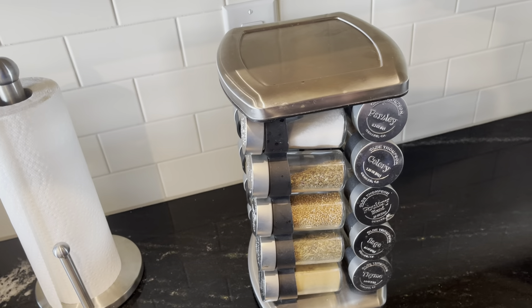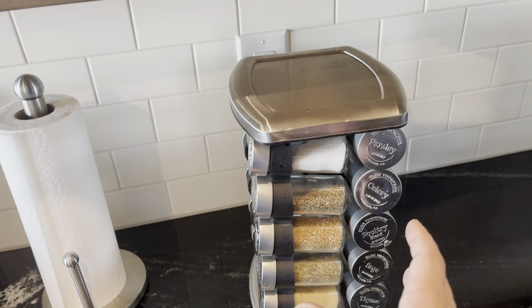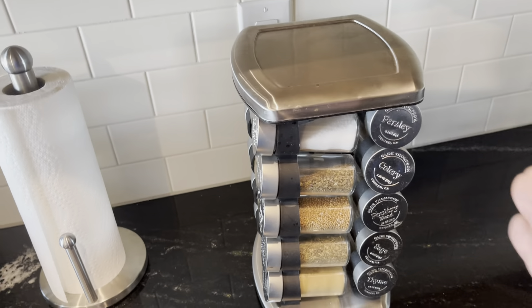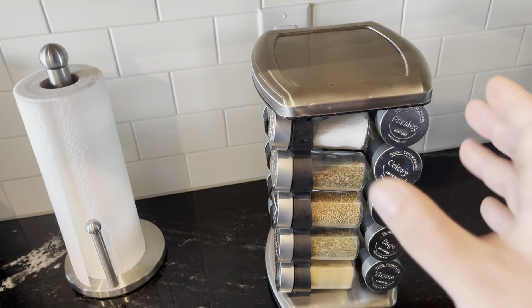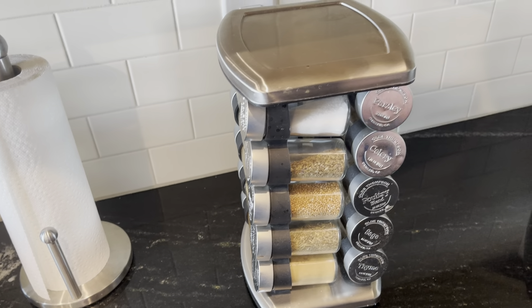What's really nice about this is you don't have to worry about it taking up a whole bunch of space. So if you want to have it out on the counter like we do, you can just throw it on the counter and it's not going to take up a whole bunch of space. But if you want to store it away, it's not going to take up a whole bunch of space.